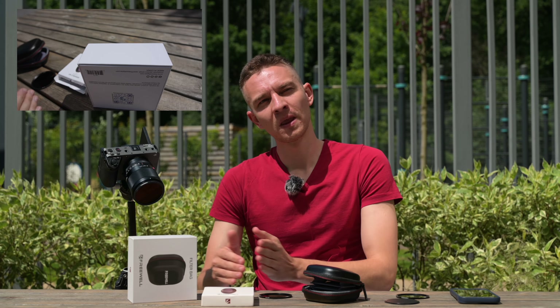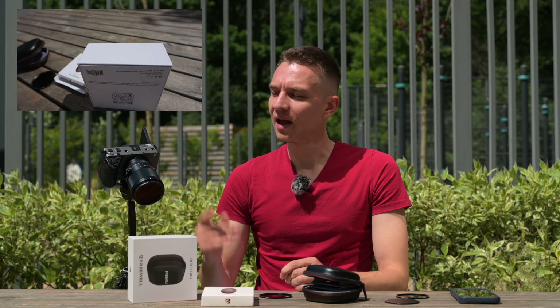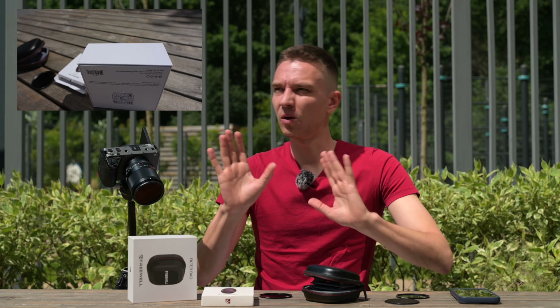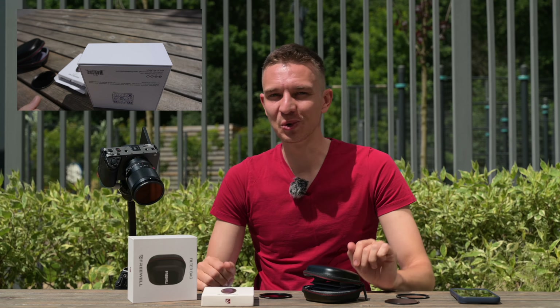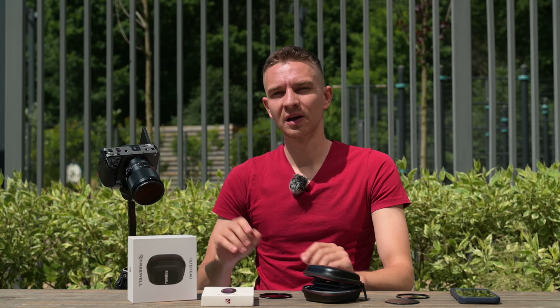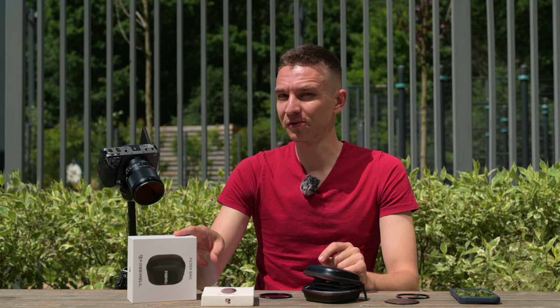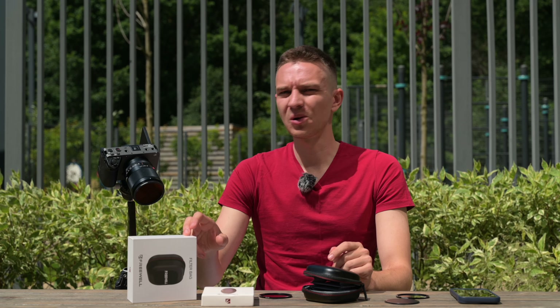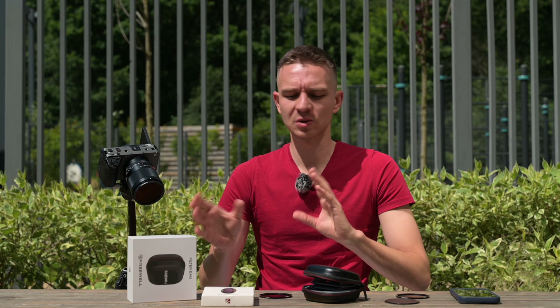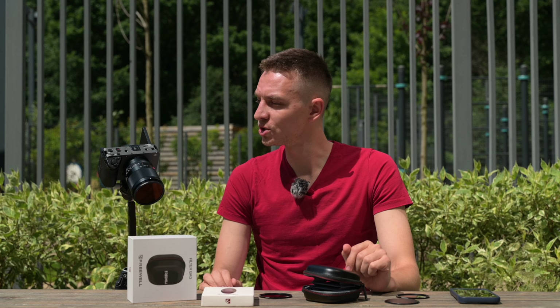So ND64 is more for sunny weather with f1.4 or f1.2 lenses, and the ND32 is better for overcast, moody conditions for f2, f1.8, f2.8 lenses. Testing shows the ND32 also changes white balance by only 100-200 Kelvin — it's not a perfect white balance card, but you'll be easily swapping those filters without dramatically changing your white balance. You can adjust it in post if needed.